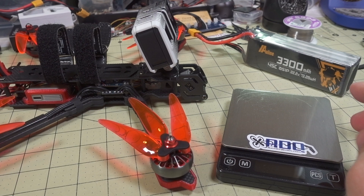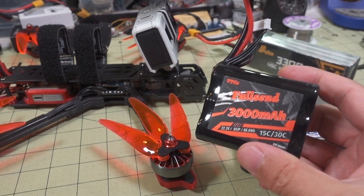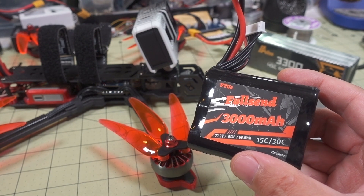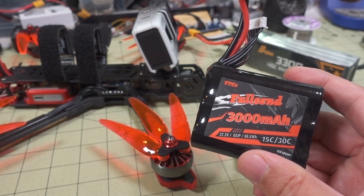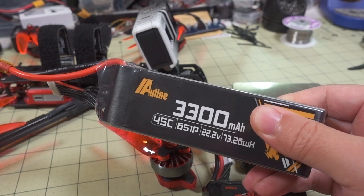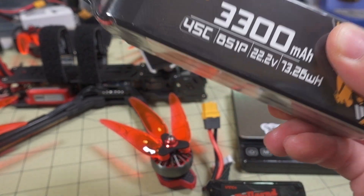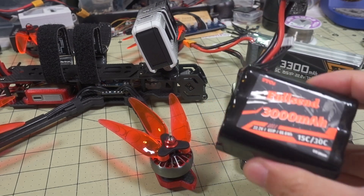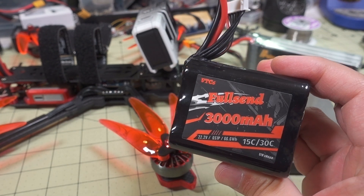You do get more energy density in a Lithium-Ion pack over a LiPo pack. The way it flies is a little bit different, and what you can do with it is a little bit different than the LiPo pack. I'll link in the description the video I talked about the LiPo. I'm not going to go into detail on that one since I've already done a whole video on it. I believe it was about 20 minutes of flight time, and you can go a little bit longer on this one because it's lighter and has higher energy density.